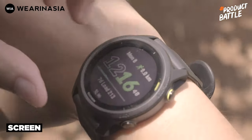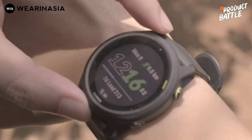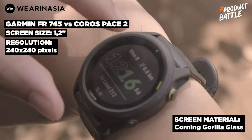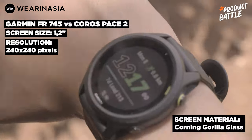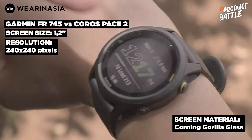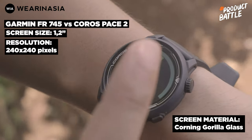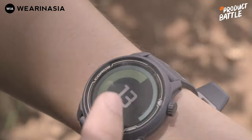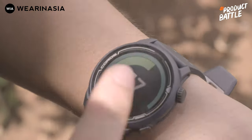Untuk screennya, keduanya baik si Forerunner 745 maupun si Coros Pace 2 diameter layarnya 1.2 inch, dengan piksel 240 x 240. Di bawah matahari cukup terang, nggak ada glare. Dan kalau mau tahu screen-nya terbuat dari apa, terbuat dari Corning Gorilla Glass — jadi bukan dari Safir. Artinya ini scratch resistant, bukan scratch proof.